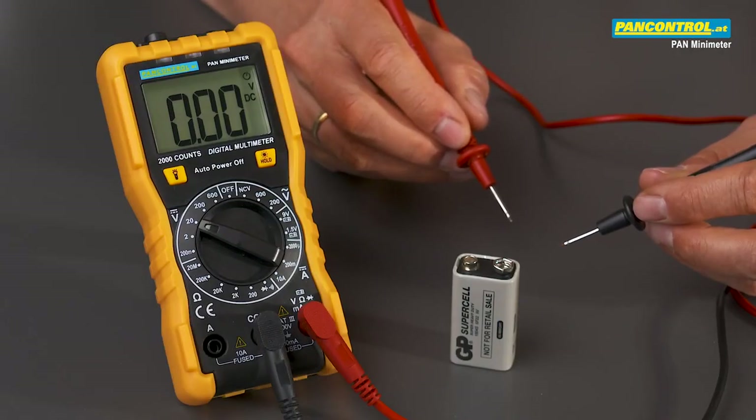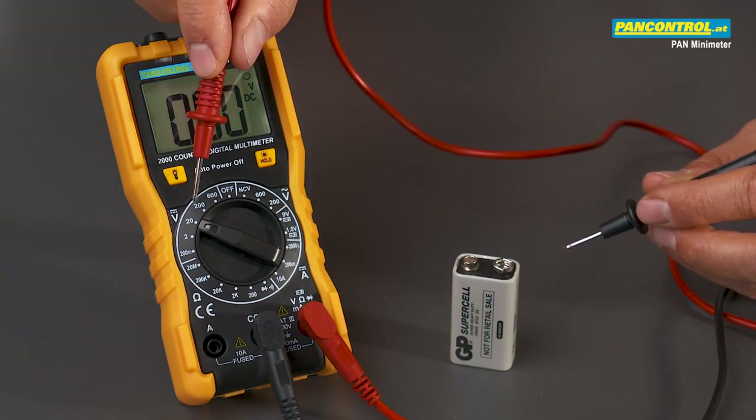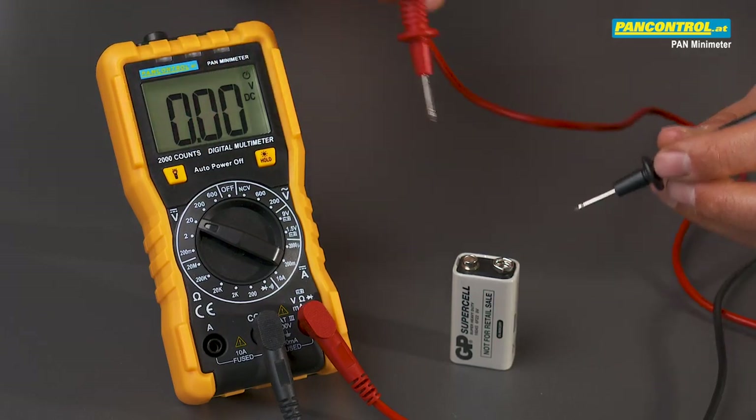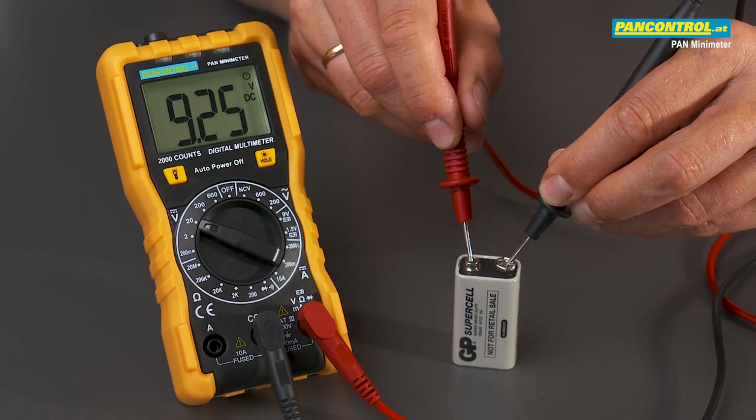There are two ways of testing the voltage of a battery. The first possibility is the normal DC voltage test, in which the battery voltage is tested without any load — in this case 9.25 volt.